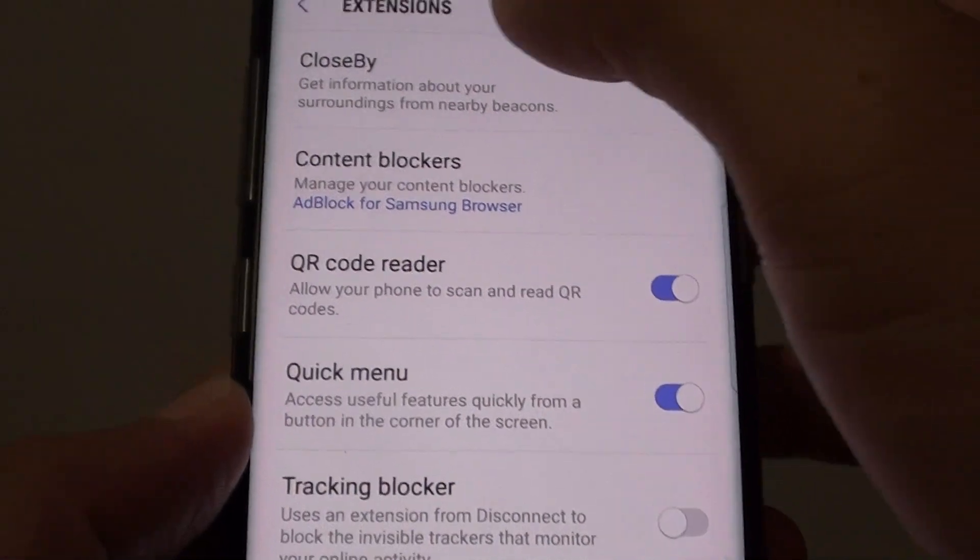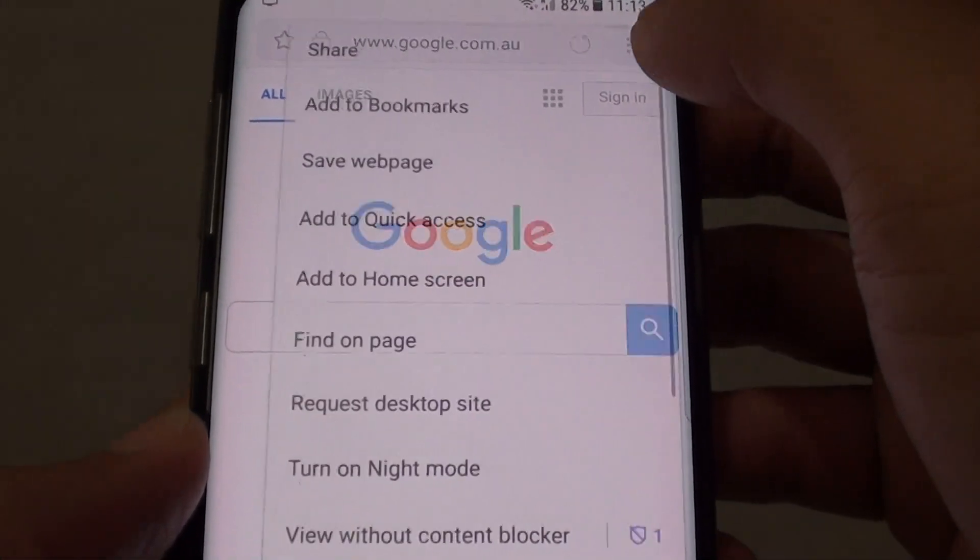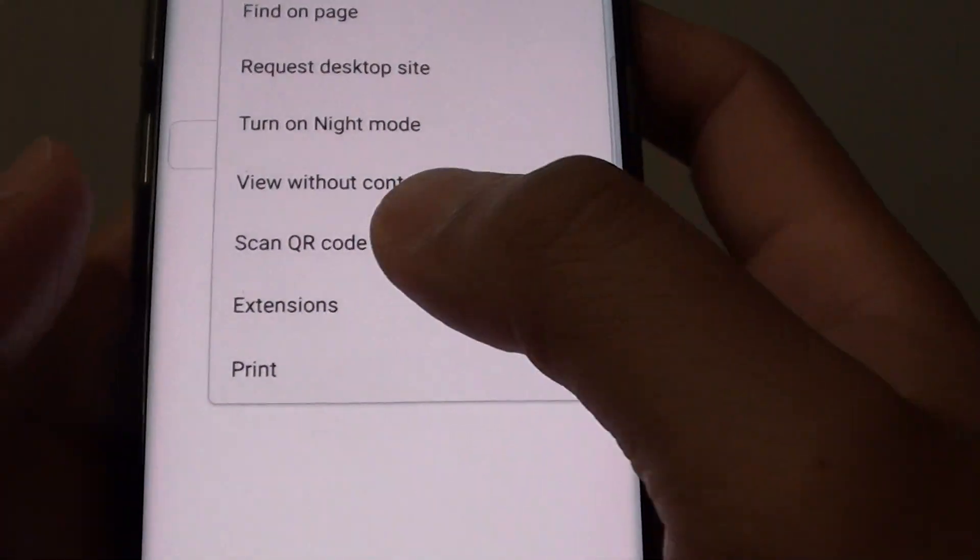Tap on QR code reader to turn it on. Once it is on, it will appear in the menu right here — scan QR code.